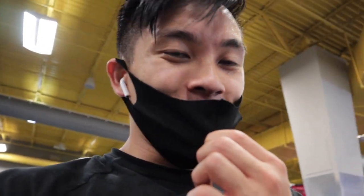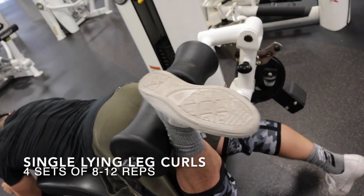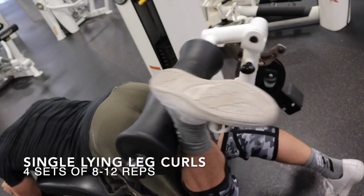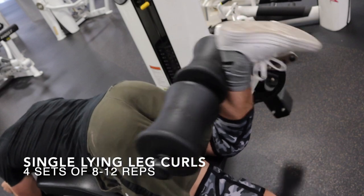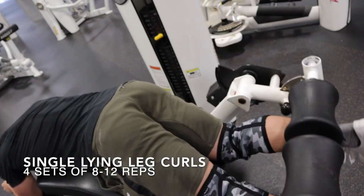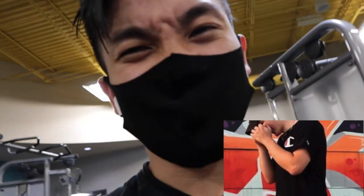Now we're going to do some hamstring work. I love doing single legs for hamstring — I usually switch it up between standing and lying leg curl machine. I really like doing single leg over double leg because I notice my right leg always tries to take over, so it's a good way to balance it out. I try to do most of my leg movements somewhat single leg, besides squats. I also strongly recommend you guys do a glute workout, regardless if you're a guy or girl. Glute workouts actually increase the strength of your squats, which in turn makes your legs bigger.